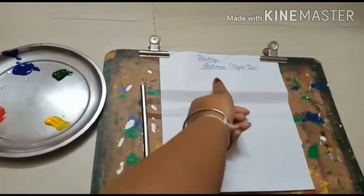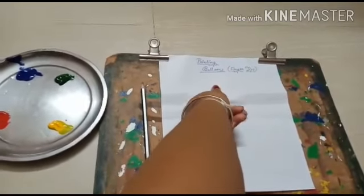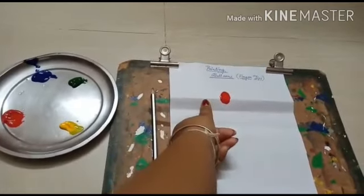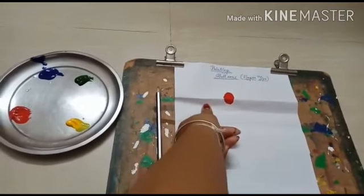And putting a dot like this. See, like this I have made a balloon with my thumb finger.